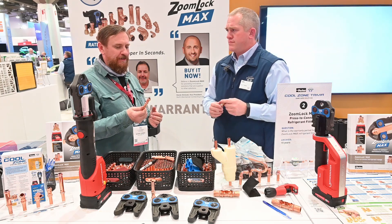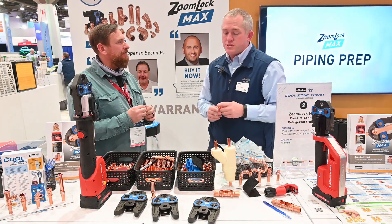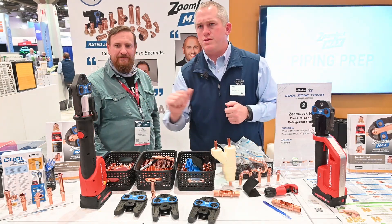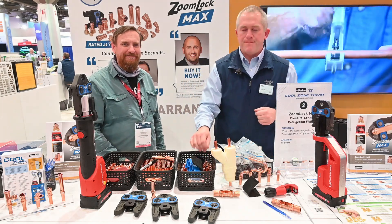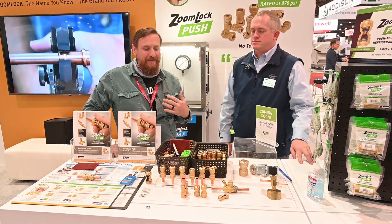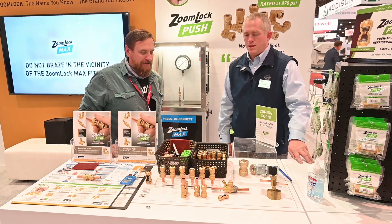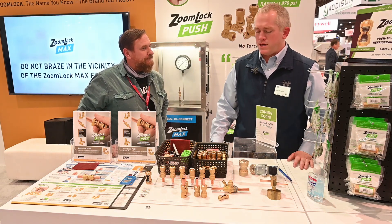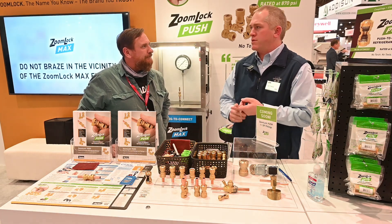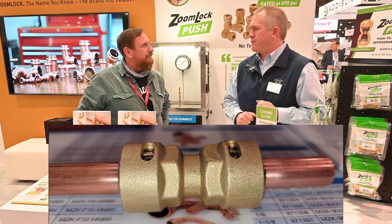Now you also have another method of doing it without the jaws that recently came out. Yes, we have our ZoomLock Push product as well, which is very similar but does not require the tool and the jaw. This is our ZoomLock push product — it's a push to connect. Previously we talked about a press to connect; this is push, does not require the tool or the jaw. So it's a lot simpler, smaller investment for the person to start using press-fit technology.